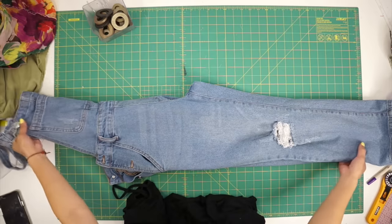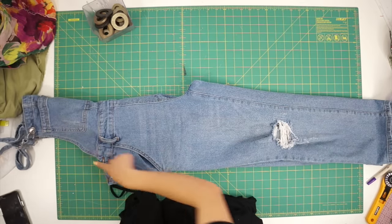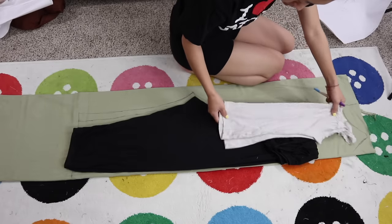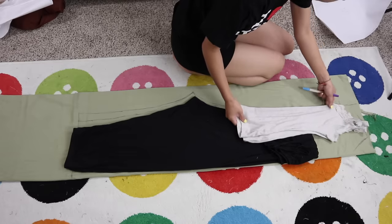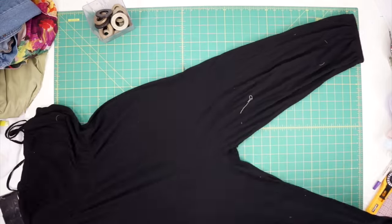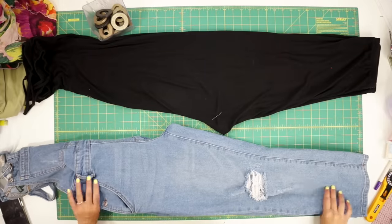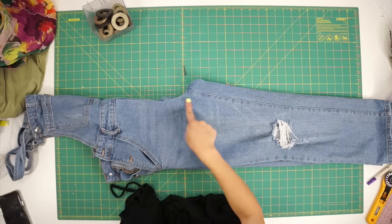To create your own pattern for the jumpsuit, you can trace an overall you already own or you can even overlap a pair of pants and a shirt. Just make sure you have the proper measurements for how low or high you want your jumpsuit to sit. I have a black jumpsuit at home that I like the fit of because the crotch of the pants is a lot lower, but you can always lower the crotch of any pants by a few inches for a more comfy fit.